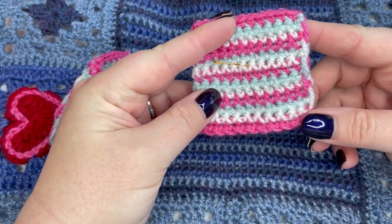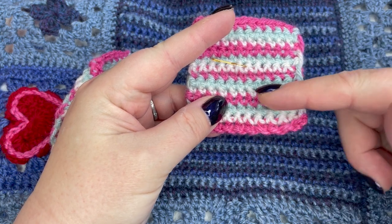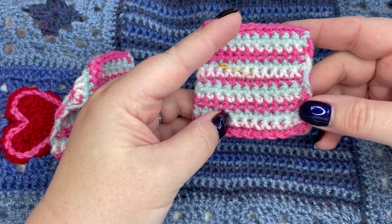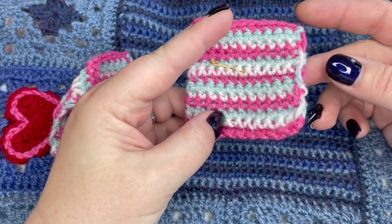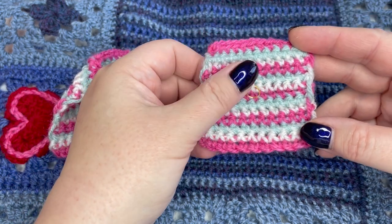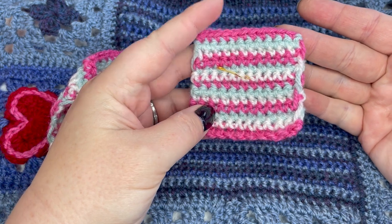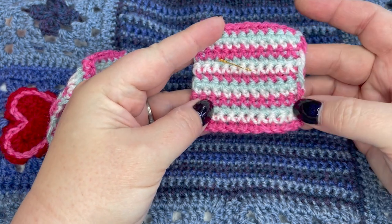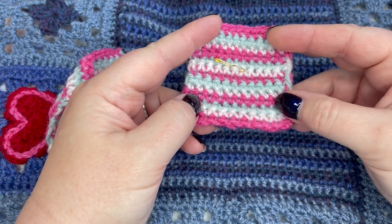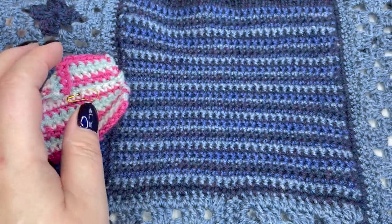On the wrong side you can see the yarn being carried up the back, which is absolutely fine because the right side looks lovely and neat — until we get to this end. When we're working backwards and forwards and we need to carry our yarn up the side on a wrong side row, it becomes very visible, even on the right side.